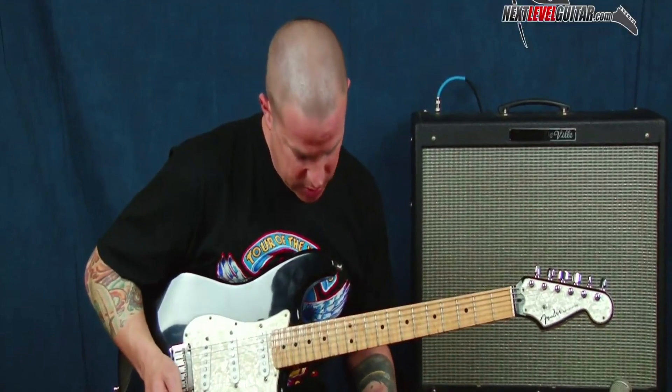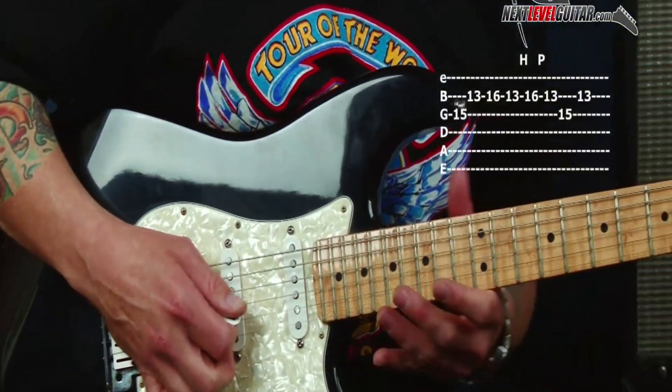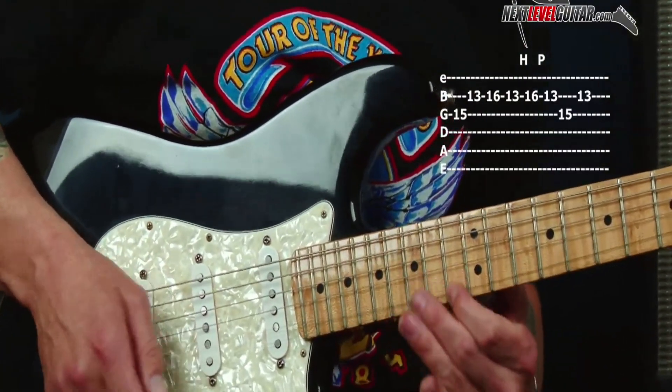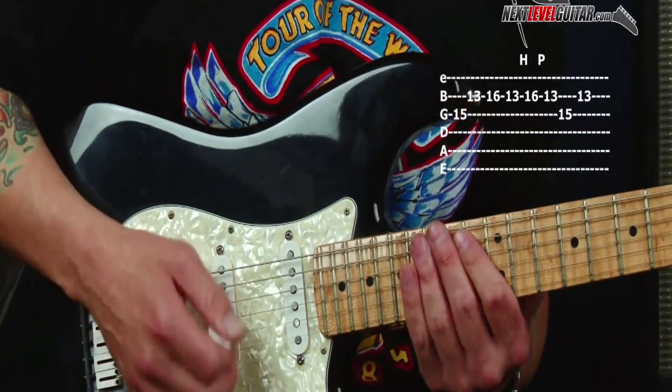The first one I want to show you today is a classic sounding kind of lick, and it's just very simple to start. That's going to be the first lick that we do, and we're going to take this and really expand on it.